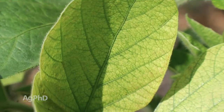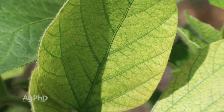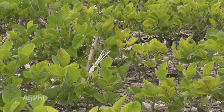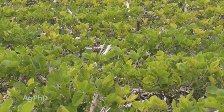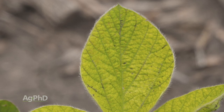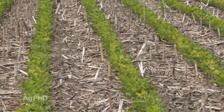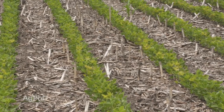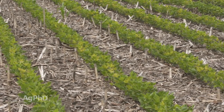Iron deficiency chlorosis looks like a yellow leaf with green veins. If you're seeing that on soybean plants, chances are iron deficiency chlorosis could be the issue. The problem in high pH soils is that the iron form in the soil is in the ferric form instead of the ferrous form that plants really want. So when you get into that high pH, iron chemically converts into a different form that's not available. You do have the iron — you just have the wrong soil pH.